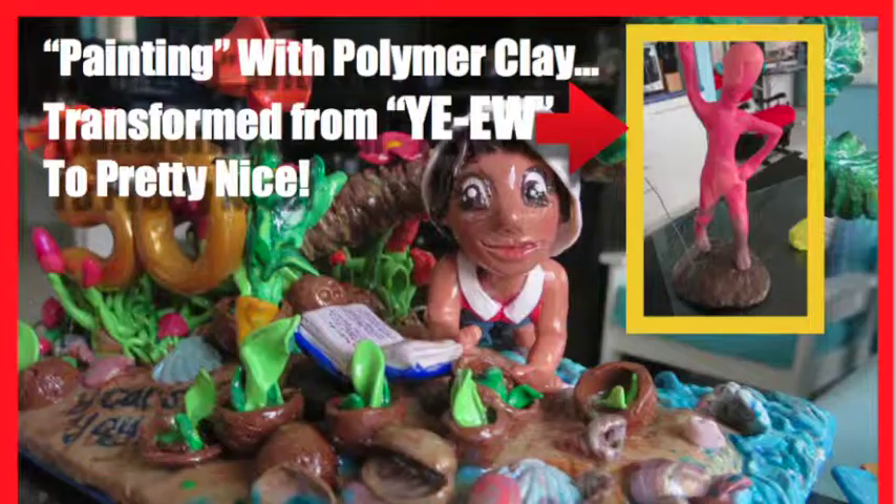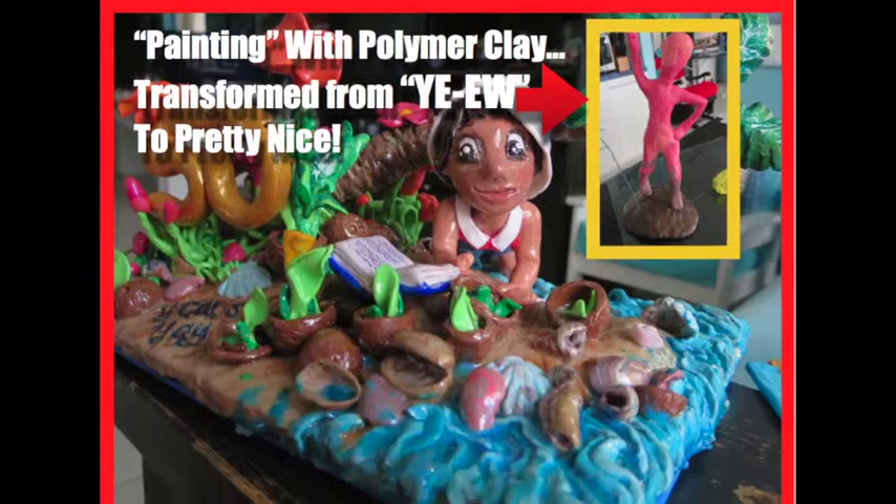Welcome to Heartfully Creating. Today we are going to look at something that I call painting with polymer clay — transformed from 'you or ick' or whatever, to pretty nice. You'll see what I mean.